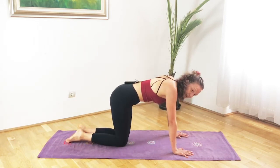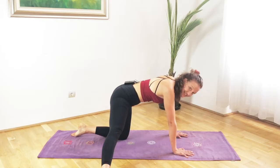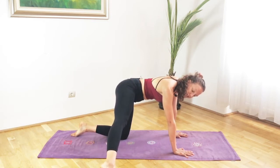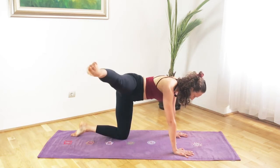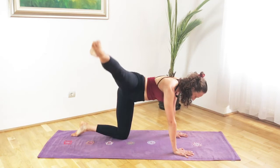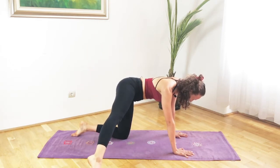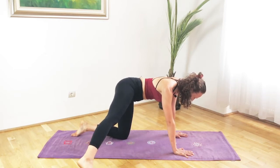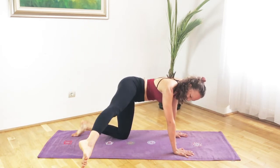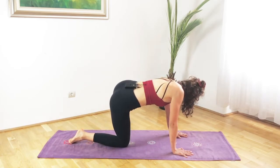Coming down, straighten the right leg next to you, place the sole of the foot on the floor and start pointing the toe. This time we will lift the right leg parallel with the floor on the inhalation, exhale down, dip and just place the tip of that big toe on the floor. Complete eight reps — it's burning. Then lowering it slowly down, bring the right knee in and go on the other side. It's a hardcore workout!